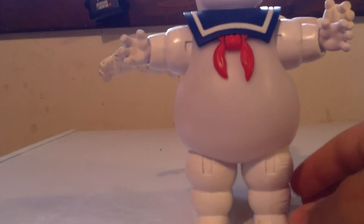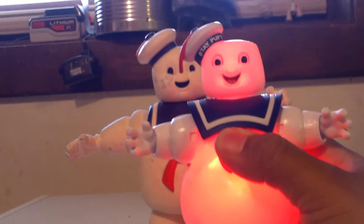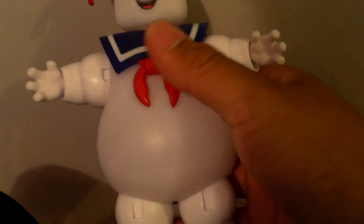The Kenner one is a little bit taller. The new one is more articulated and even turns red when you press his tie.